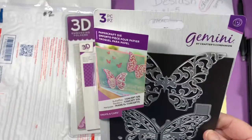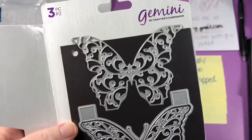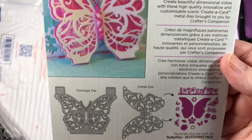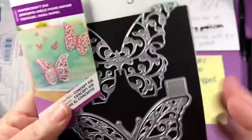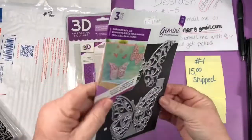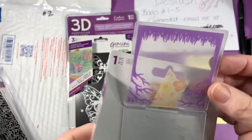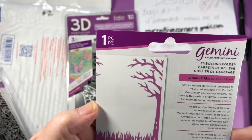Here is a die set called Concept Die Butterflies — it's a Creative Card set. Even though I opened it, I have duplicates, so I put it in my stash on a magnetic sheet. It comes with two butterfly dies that go 3D-looking — open but never used. There's also a die called Country Lane — little trees and some grass, sized 2.75 by 2.75, opened but already had it in a kit, so never used.